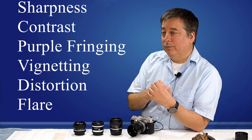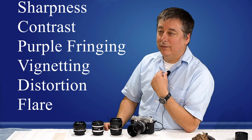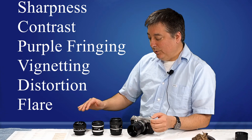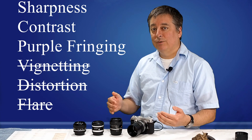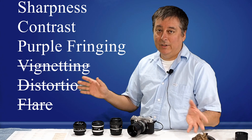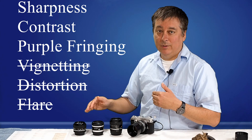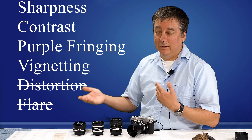For this review, I'm not going to test vignetting because these four lenses were designed for full-frame cameras, and vignetting is a non-issue on the Olympus crop sensor. They're 50mm primes, so distortion is not an issue either.